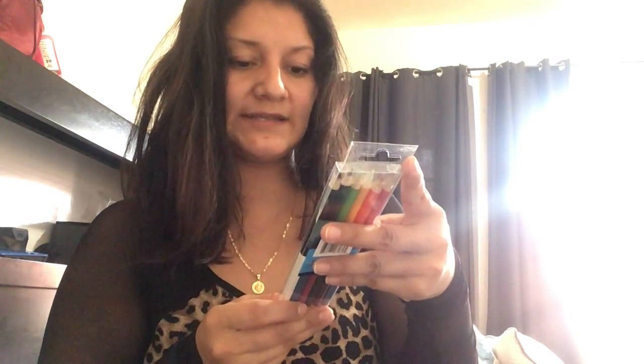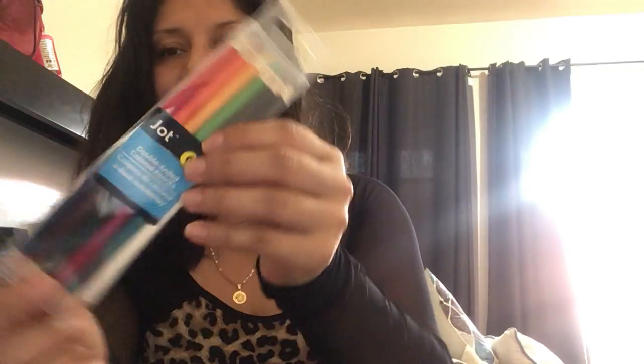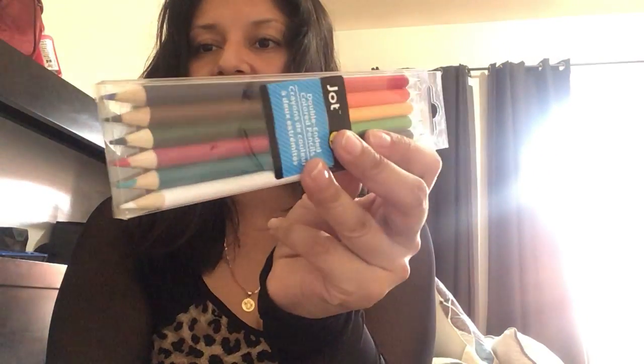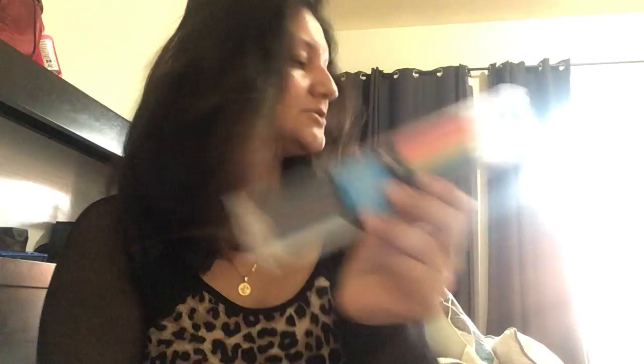They had other characters but I went with these two — one for my three-year-old and one for my five-year-old. Next I got these double-ended colored pencils by Jot, six-piece. Each pencil has two different colors on each end, which is so adorable. I got two packs.